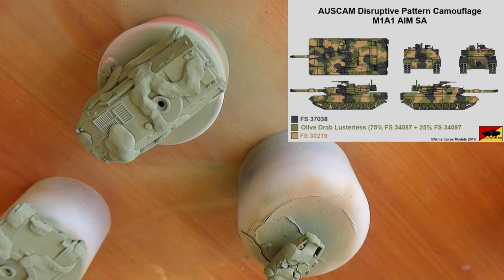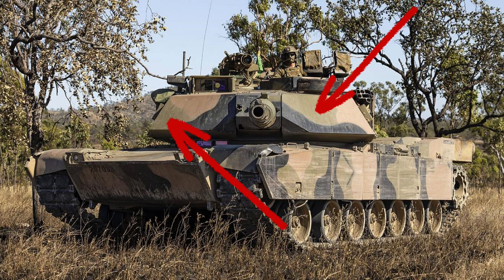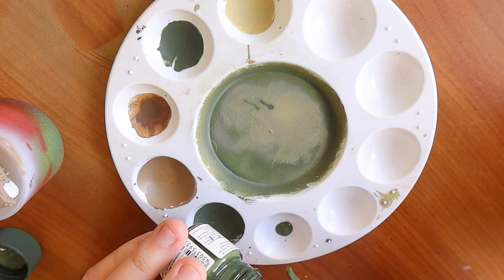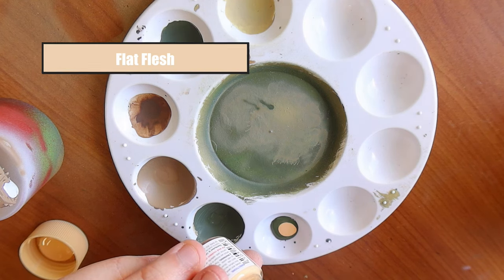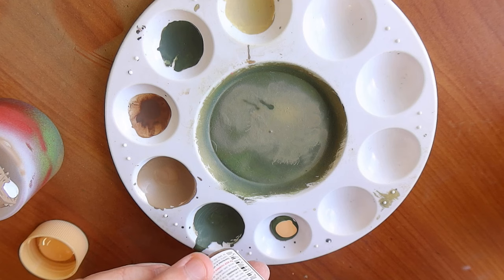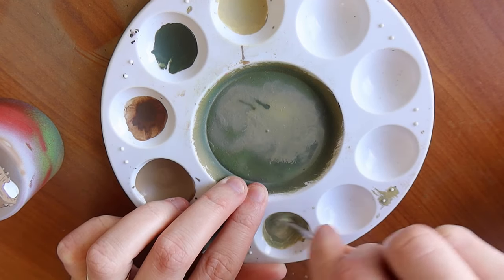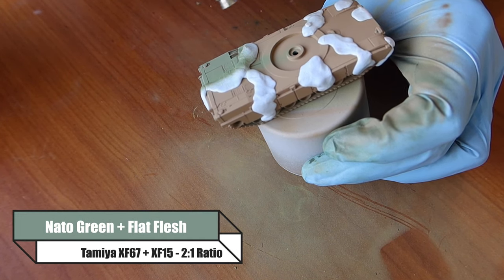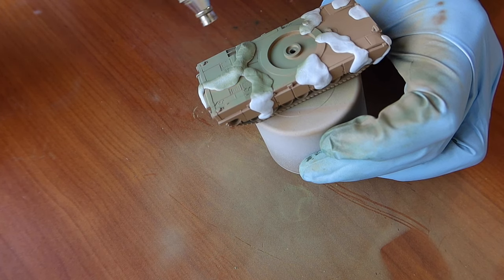Now here comes the fun part - the OZCAM. To get the OZCAM pattern we're going to be using the BluTac method, just rolling up bits of BluTac into a rough pattern as shown. Then we want to airbrush the green of the OZCAM. To get the green I'm using NATO Green. We're going to really weather this and give it a really faded paint look, so to do that I'm using flat flesh. The ratios are really up to you - the more flat flesh you use the brighter and more faded the colour will be. I go at about a 2 to 1 ratio. Add in some thinners and give it a really good stir on a palette - don't just add it all in the airbrush and hope it mixes nicely.